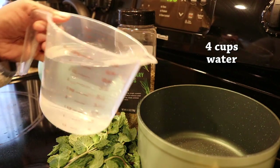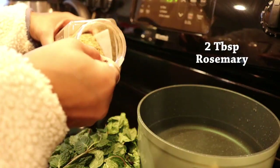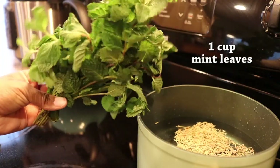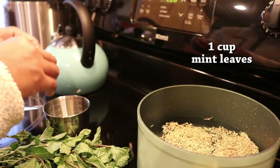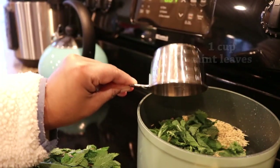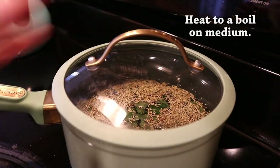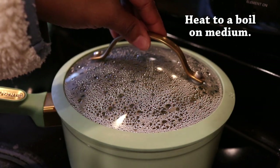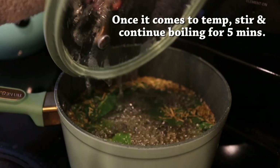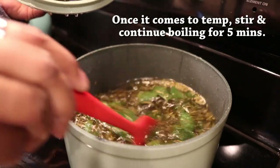I'll be using four cups of water. To that, I am adding two tablespoons of rosemary leaves. This is a fresh bundle of mint that I picked up at my grocery store, but I'm only going to be using a part of it — one cup of those mint leaves. Go ahead and give that a stir and then cover it. You're just going to slowly heat this on medium heat so it slowly comes to a boil. Once it reaches a rolling boil, give it a couple stirs to make sure nothing is sticking, and then let it continue to boil for five minutes.